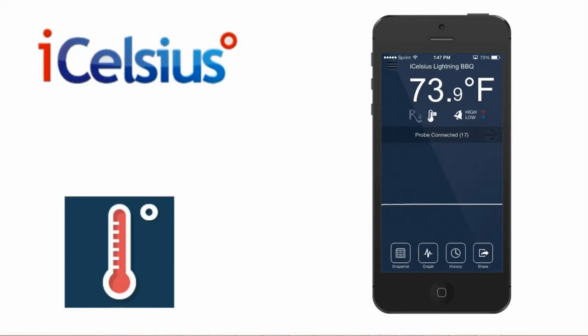In this video, we will cover how to set alarms in the iCelsius app. We'll be using an iCelsius BBQ for this demonstration.